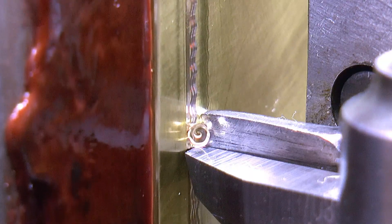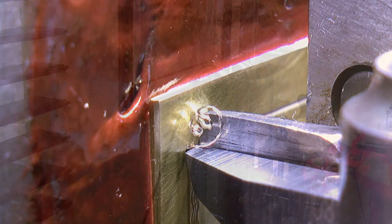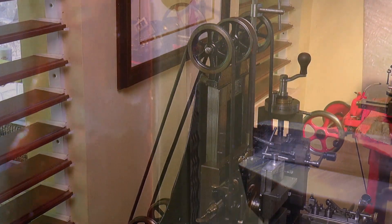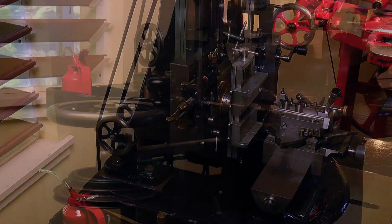G'day, Chris here, and welcome back to Clickspring. So on first impression, the straight line engine would appear to be a fairly simple machine. And in a way it is. It has an open and readily interpreted mechanical design.